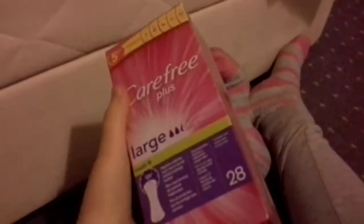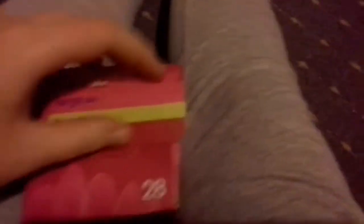Next I have a box of the Carefree Plus Large Scented Liners. These come in a pack of 28 — they aren't individually wrapped, they just have a little tab, and they also smell amazing. I have just over half a box left. These are definitely my favourite liners I have ever tried. I've only ever tried two different types — these and the Always Dailys Normal liners — but these are definitely my favourite out of the two.